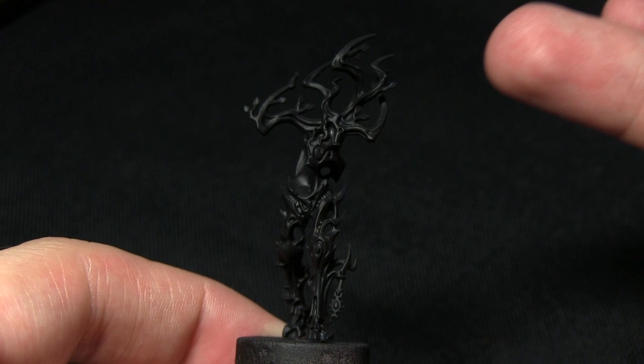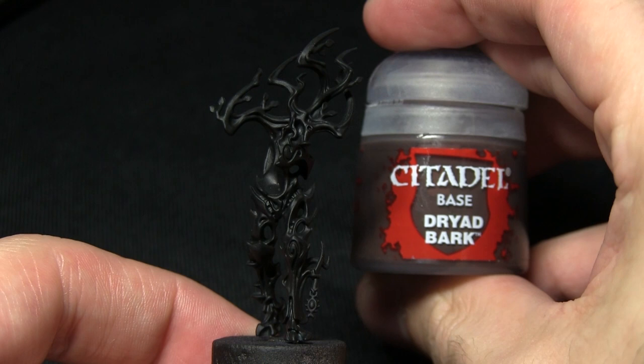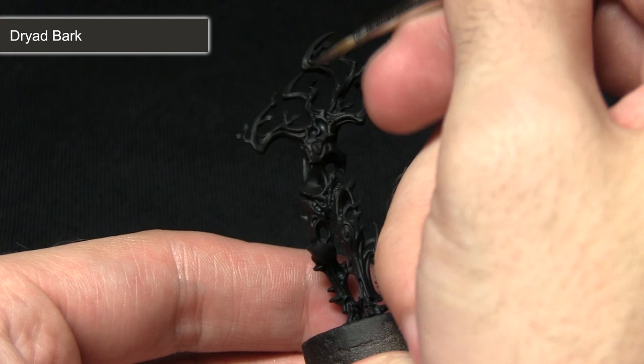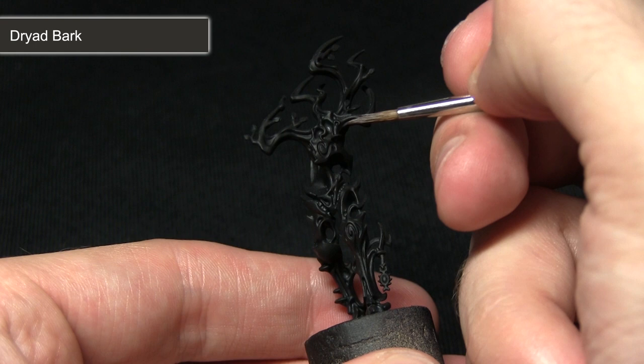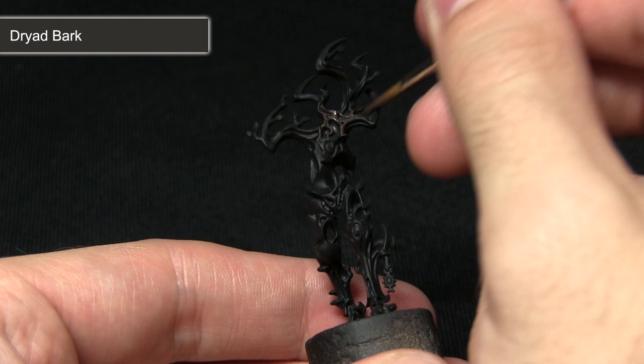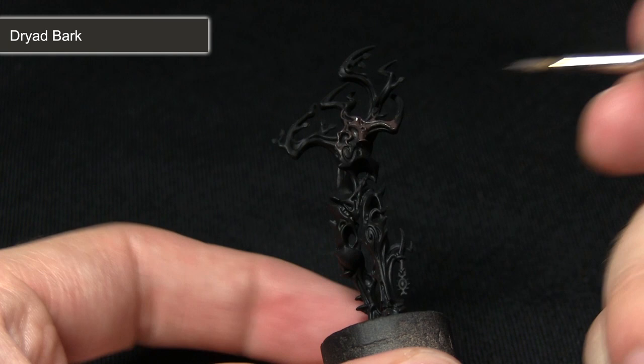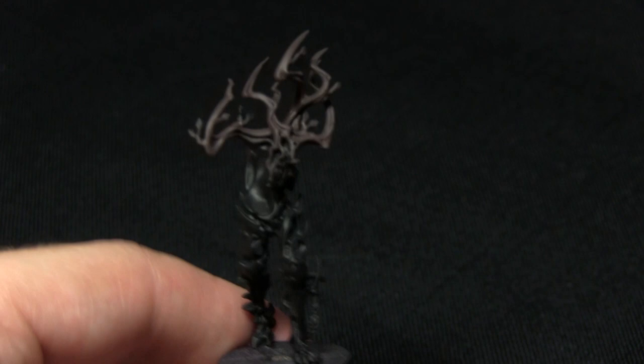The next step is to paint the wooden areas of the miniature. First we want to achieve a gradient going from the top of the miniature down to roughly halfway, blending from brown into black. We'll be using Dryad Bark mixed with some Lahmian Medium. Towards the top of the miniature and on the branches we can apply it straight out of the pot, but then we mix one part Lahmian Medium to one part Dryad Bark and work it down to about halfway, blending it into the black. You can see the brown blending to black going down the miniature.